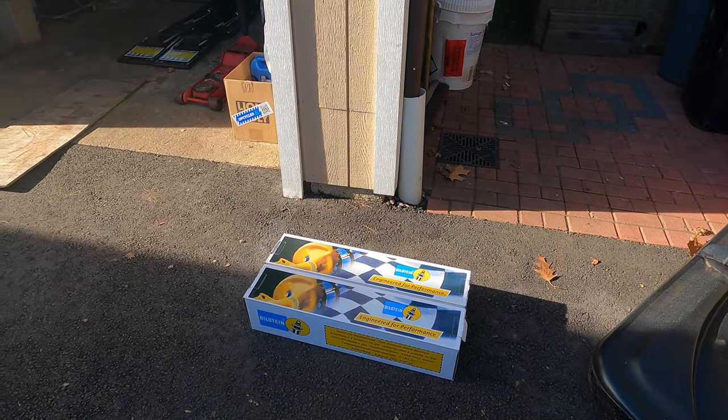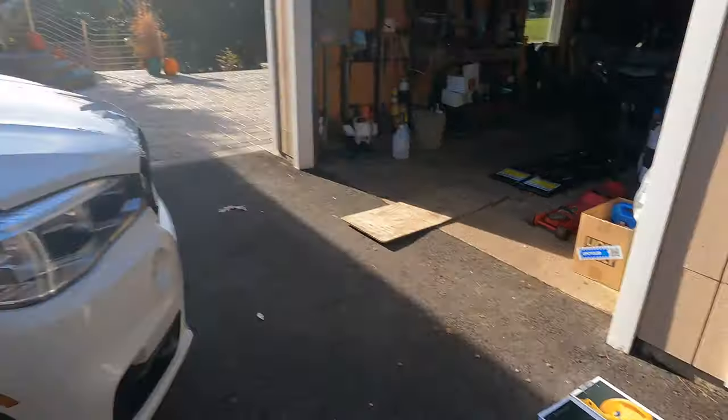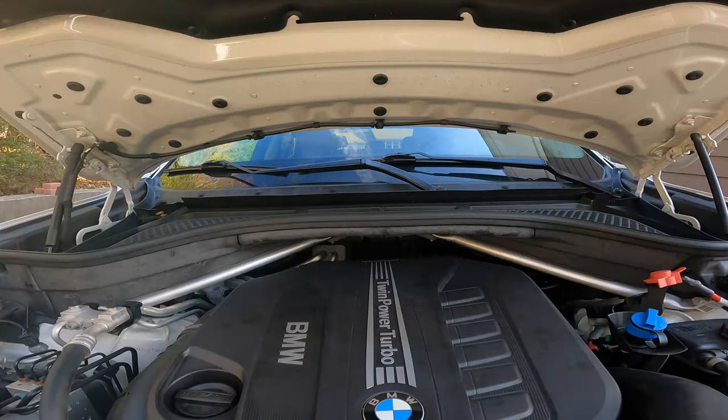The B6 is quite an improvement over a stock setup. I'm not going to get into the details on the benefits in this video because it's already going to be quite lengthy — this is a very involved process. I'll make another video describing the benefits and advantages of going with this kit over stock. We're going to start with the front.